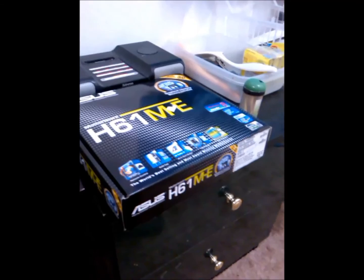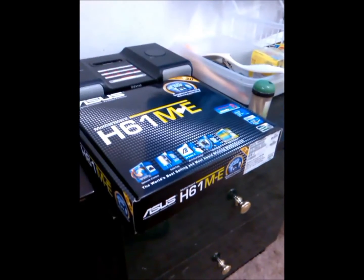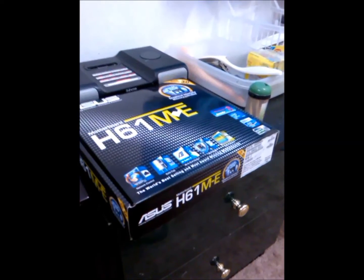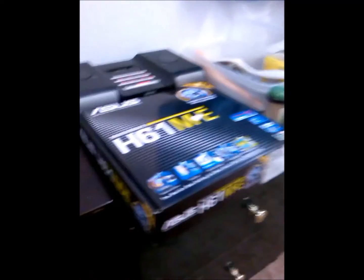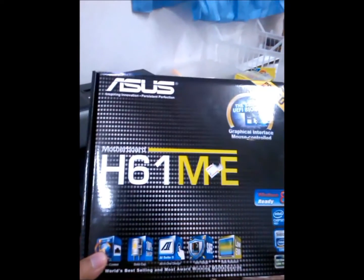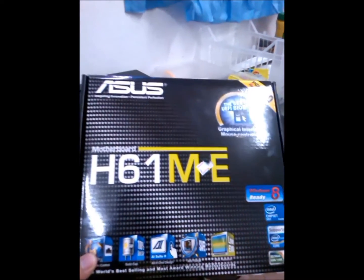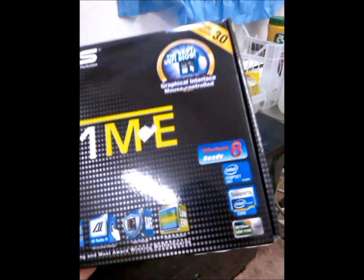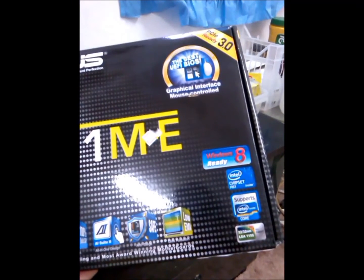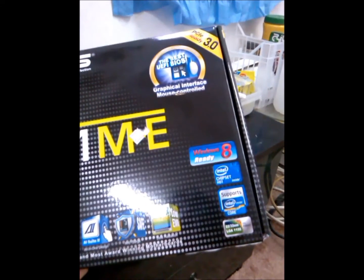Welcome to James Latif channel. I will show you the ASUS 8.61ME motherboard, which features the Windows 8 AD Intel chipset 8.61 and supports Intel processors.